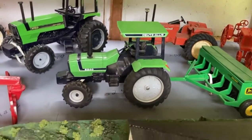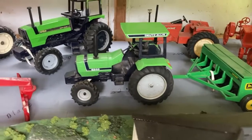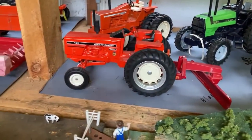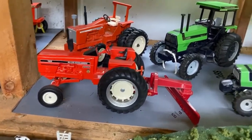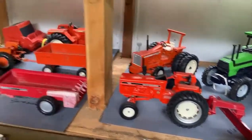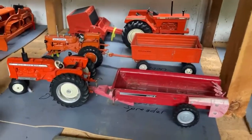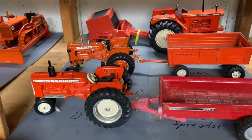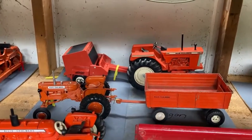I have some Deutz Allis tractors: a 185 with a blade that came with a farm set, a D17 with a spreader, a D10 with a wagon, and a D21 with a round baler.